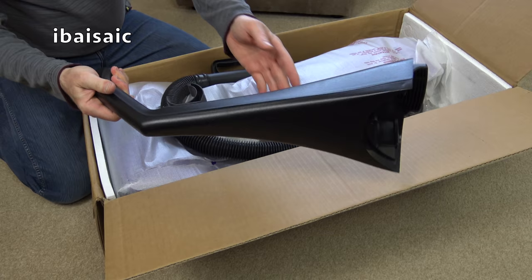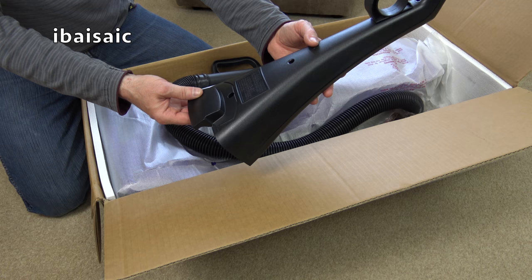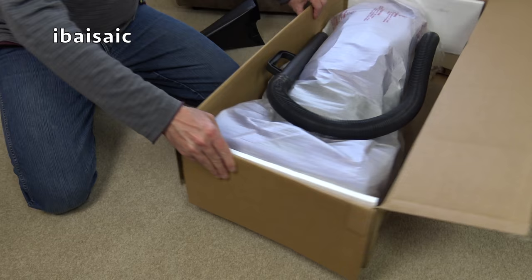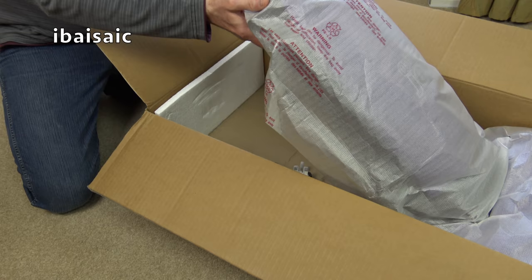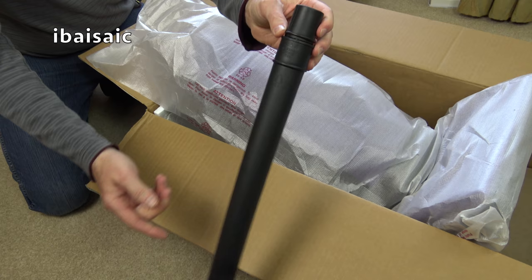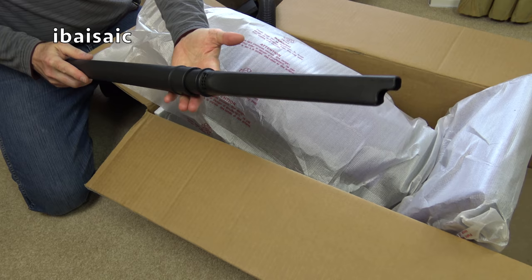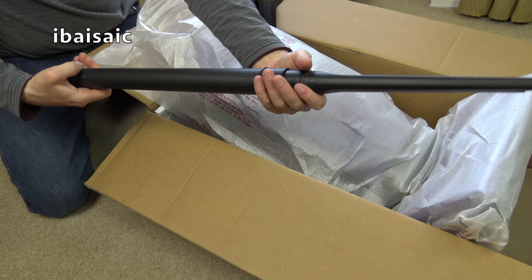Right, this will need some assembly. We have a black plastic handle with a warning — to reduce the risk of electric shock, do not use outdoors or on wet surfaces. The hose is attached, so I'll just take it out of the way, pop the machine upright, and take out the wand. On the top it says 'removable crevice tool' — it's a bit tight, but there we go. It's got suction bleed holes to keep suction flowing even when the end is blocked, probably to prevent overheating.